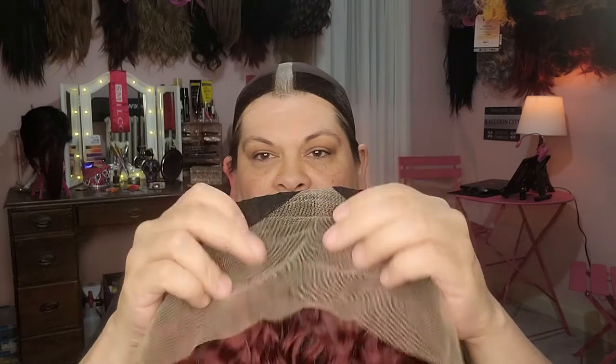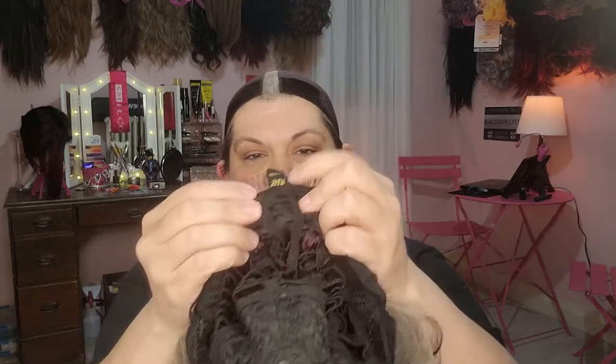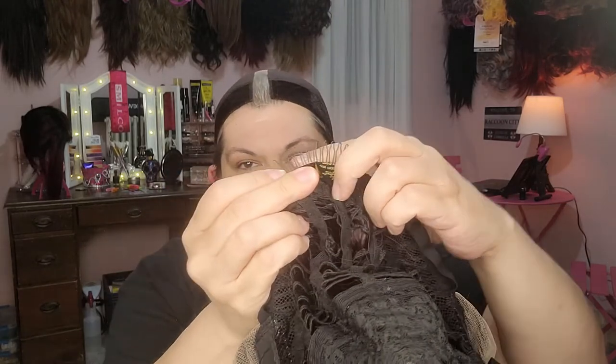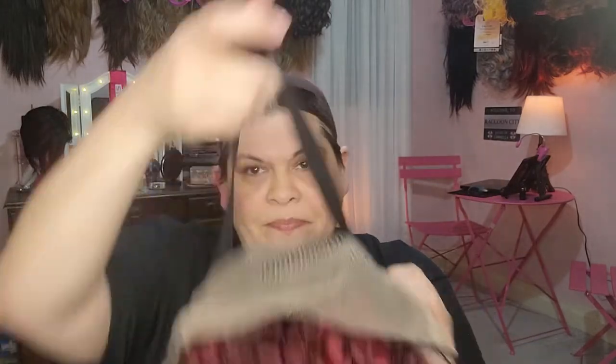She does have a little bit of play on the front here for plucking if you need to. She also has two combs in the front — one on the left, one on the right. She has a comb in the back, which is one of those nice big fan combs. Those are nice. And she does have the adjustable straps, so you can tighten or loosen her. She also has the open-wefted design.